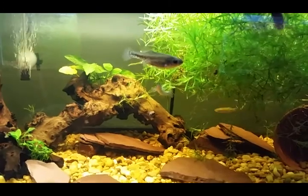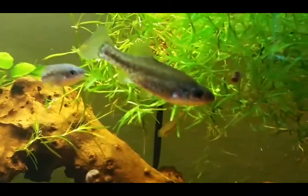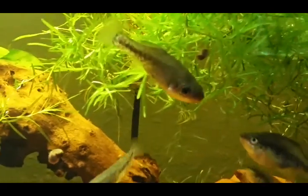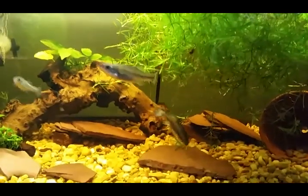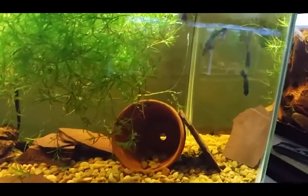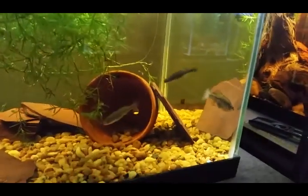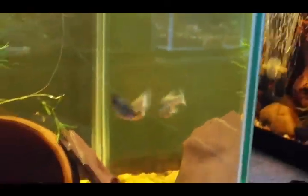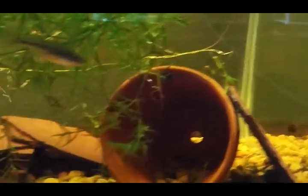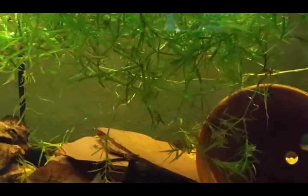I have a really large female right here — she is so big, so much bigger. There's another younger female right there. They move way too much; it's really difficult to get an actual photograph of them.